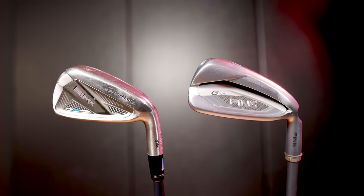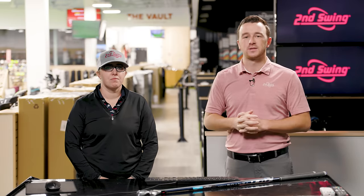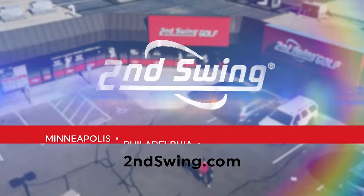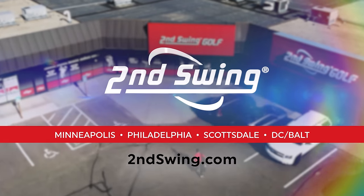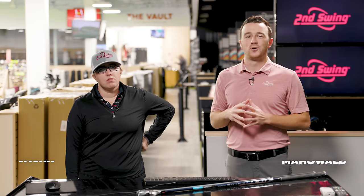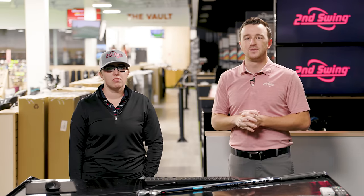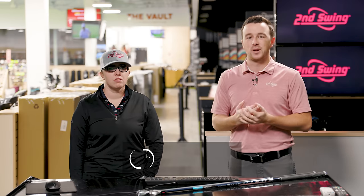Today we've got two game improvement irons from 2021: the Ping G425 and TaylorMade Sim 2 Max. Jackie is going to compare them and hit some shots, and we'll see what TrackMan tells us. I'm Drew Mahold of Second Swing Golf, joined by Jackie Johnson, master club fitter here at Second Swing Minnetonka. Today we've got a head-to-head iron comparison.